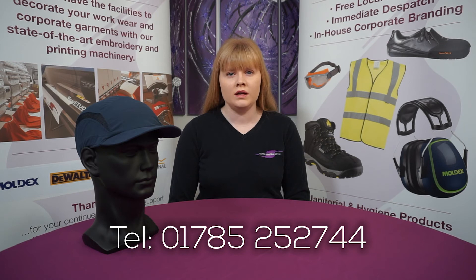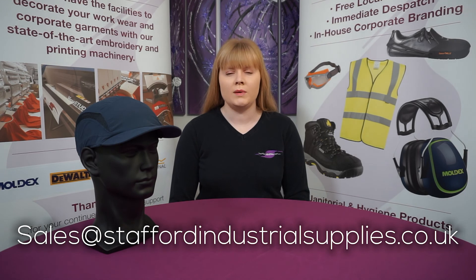To find out more, please give us a call on 01785 252 744 or email sales at staffordindustrialsupplies.co.uk. Thank you very much for watching.